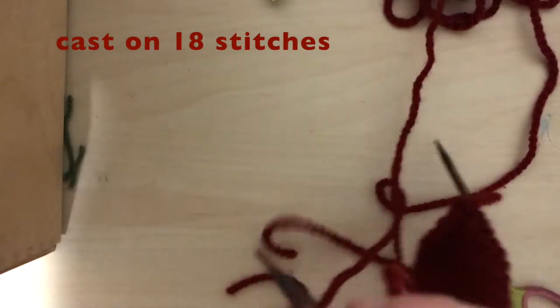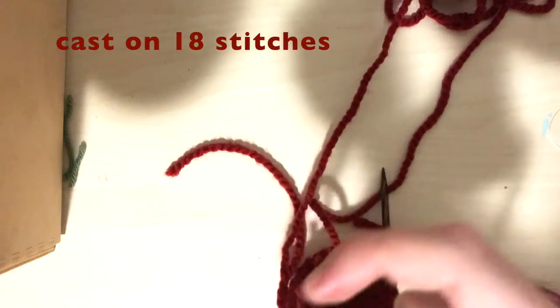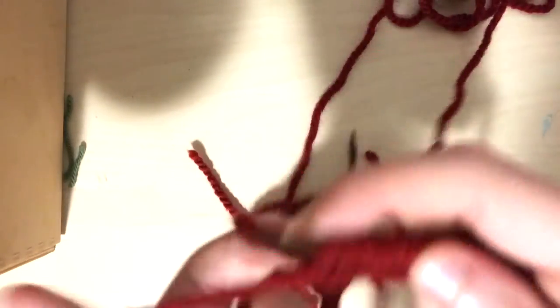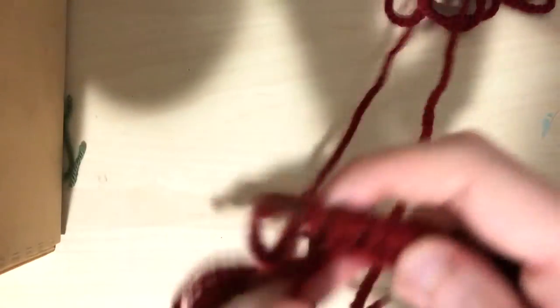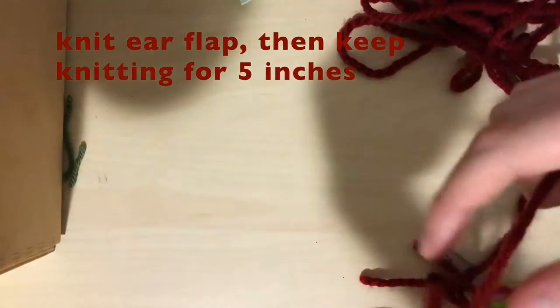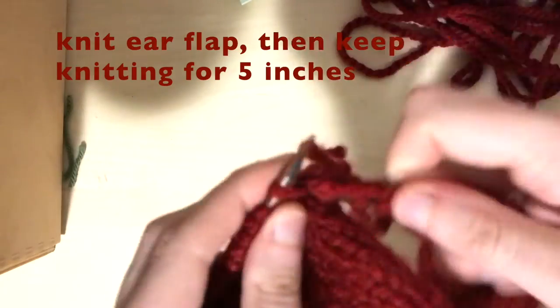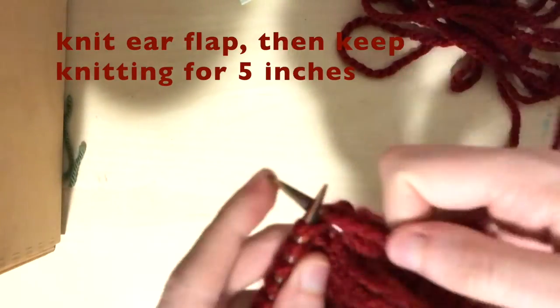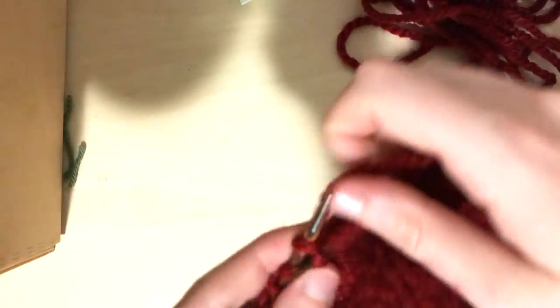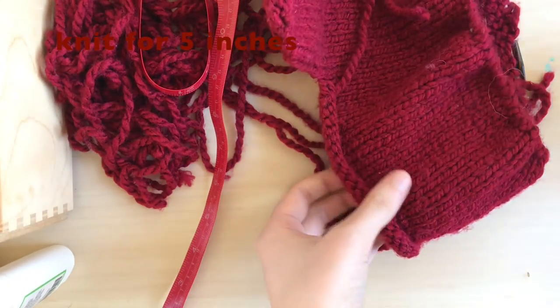If you have an extra large head, cast on 20 stitches for a total of 77. Keep in mind my needles are a little small because I'm making this for someone with a smaller head. Once you're done, go straight into knitting the other ear flap and then just keep knitting in the round for five inches total — no purling. It should be a circle now with no breaks between ear flaps and added stitches. Measure five inches from the bottom of the hat, not from the bottom of the ear flaps.